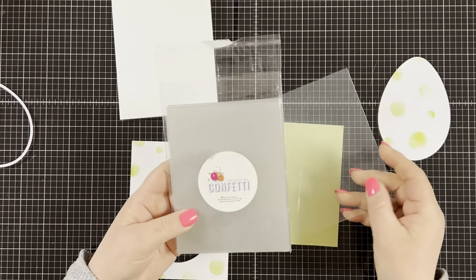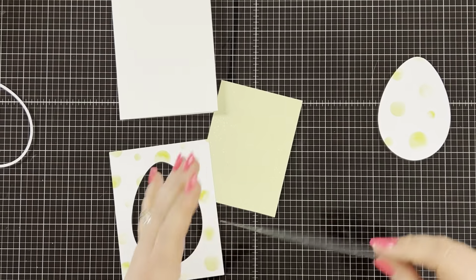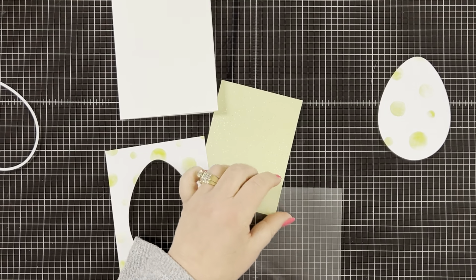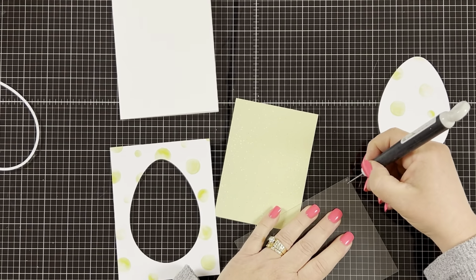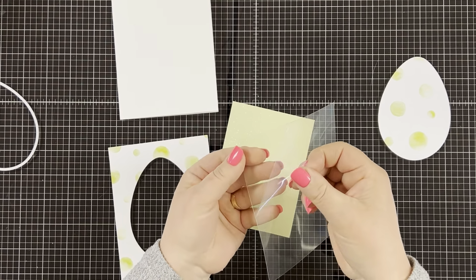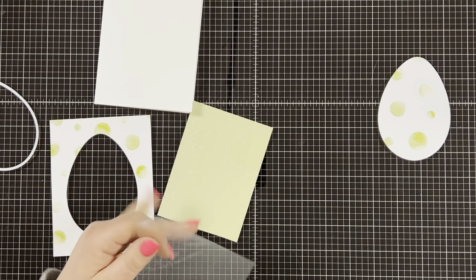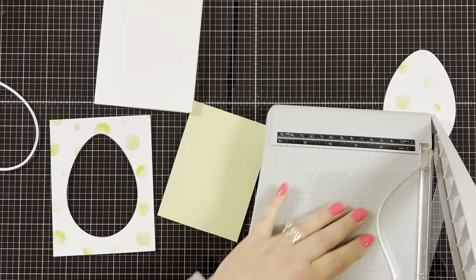Now to make the shaker window I'll be using This Calls for Confetti's acetate. What I love about this acetate is that it comes with a protective layer on top so you don't get scratches on it — I used to get scratches all over my acetate all the time no matter how hard I tried not to. What I do is take my pick and scratch a little bit in the corner to see if the protective layer comes up. If it doesn't, I flip it over and do the same thing on the other side — that's how easy it is to remove. I decided to keep it on while I trim it down to fit behind the Easter egg opening, and I'll peel it off once I trim it so I don't scratch it with my trimmer.